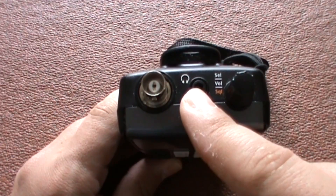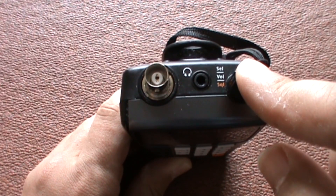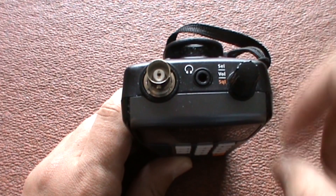On the top here we've got the headphone socket, and you've got the adjuster here so you can select the frequency and adjust the volume. With the function button you can also adjust the squelch.